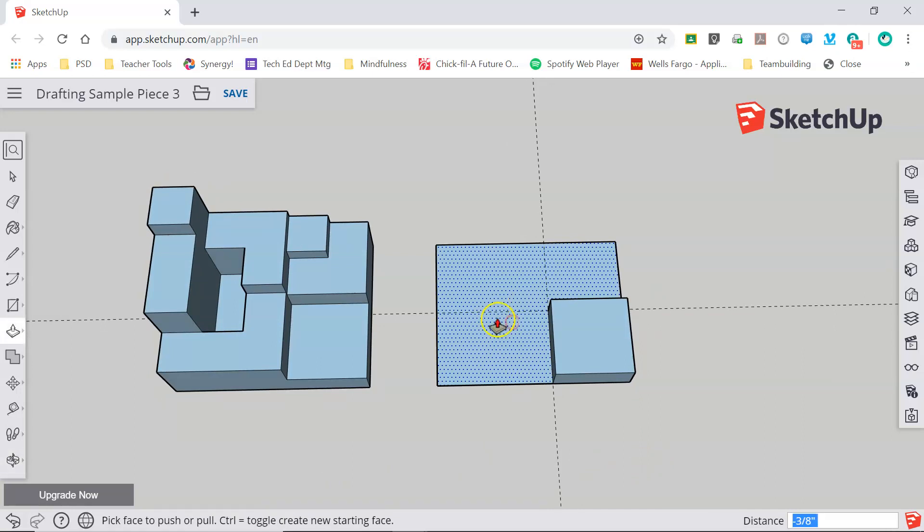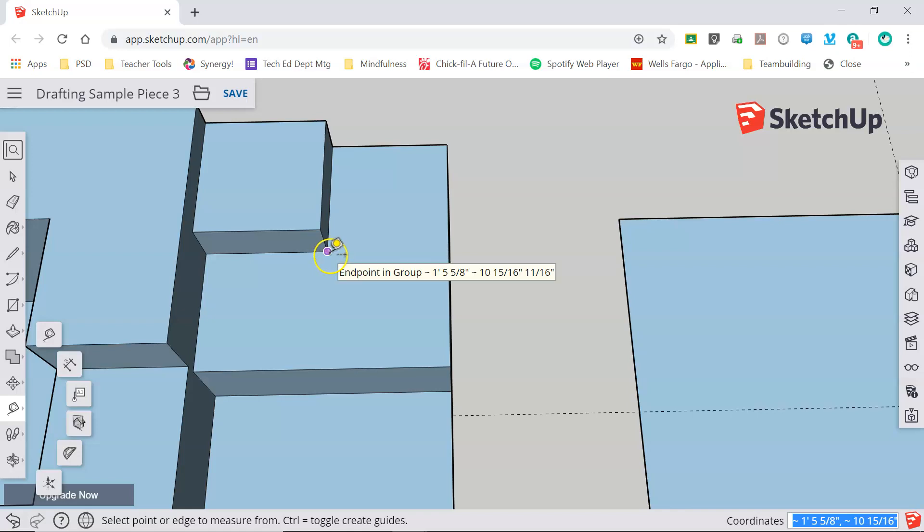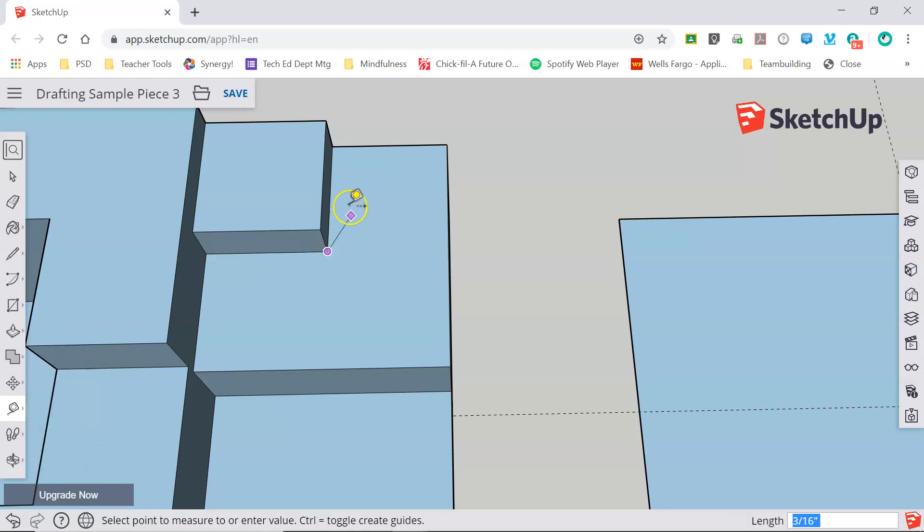The next part I'm going to draw is this part here. I can see that the end over here lines up with the end of this, so I don't need to measure that. But I do need to measure out this line here and this line here. By placing my tape measure at the corner I can click, release, and drag up — I can see that this edge is a half an inch. This edge is also a half an inch, and this one as well — also one half inch.